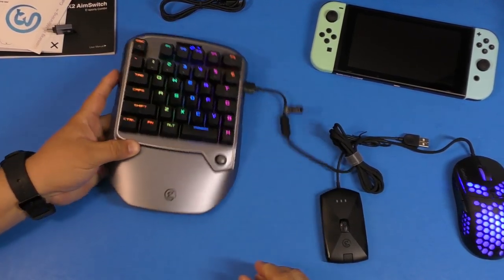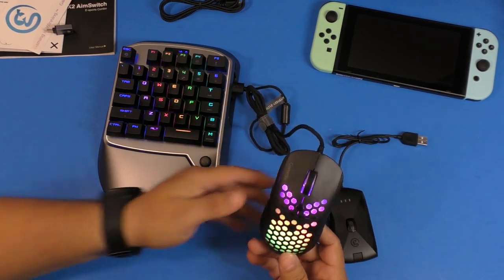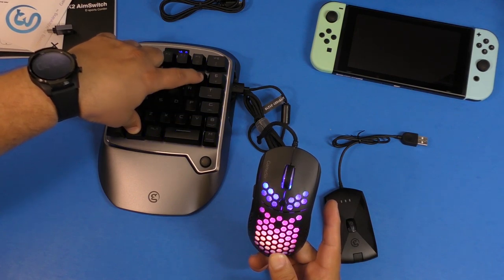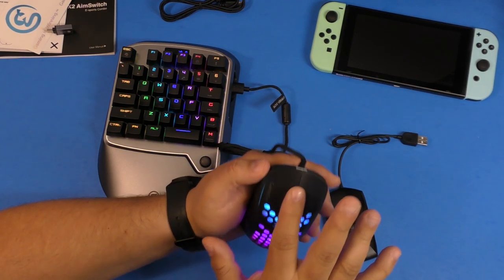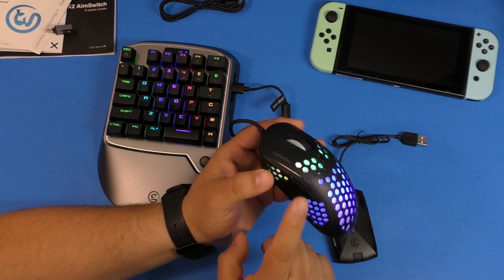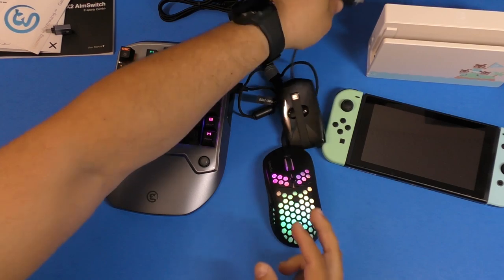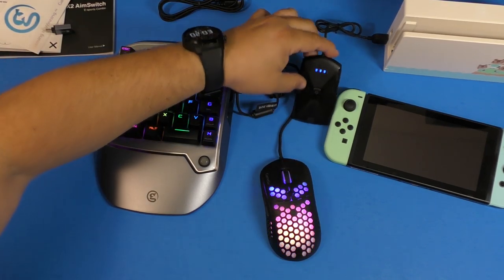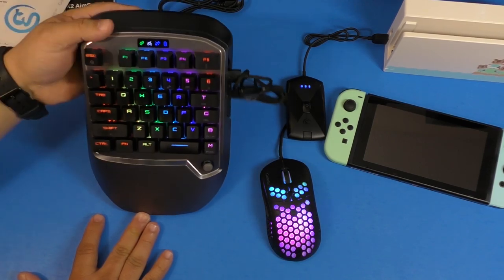You connect the mouse to the keypad here, and the mouse starts lighting up with RGB as well — it changes colors nicely. Switching the keypad's color mode doesn't affect the mouse's color pattern though. You can tap here to change the DPI, and there are two buttons on the mouse which on the Nintendo Switch serve as R and L buttons. I'm now going to connect the receiver to the dock — there you go, connected. It starts flashing and then goes solid once connected to the device.